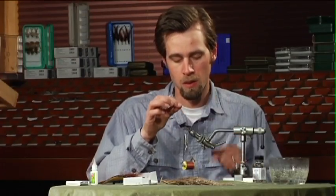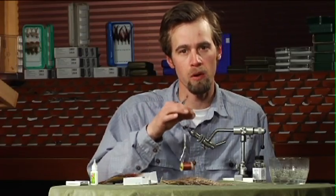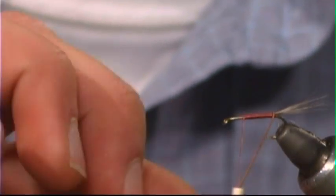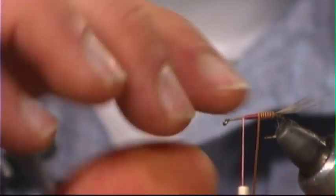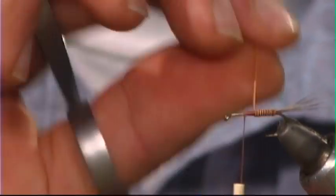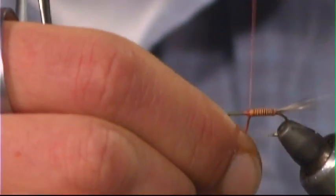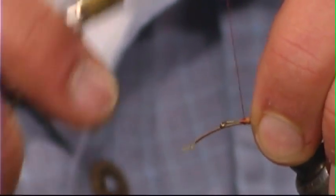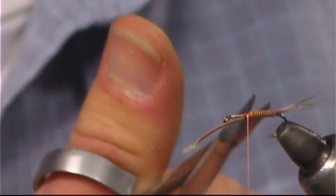Wind your thread one wrap in front of the other all the way up to that two-thirds mark on the shank. Then wrap this quill one wrap right in front of the other — it also helps to soak these in warm water to make the stem more pliable if you have problems with breaking. Wrap right up to about there. You don't need a very long body, and it's important to stay within these proportions of just under two-thirds body and then one-third hackle.